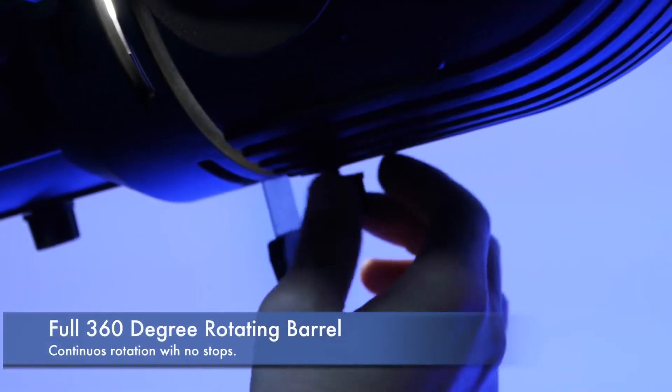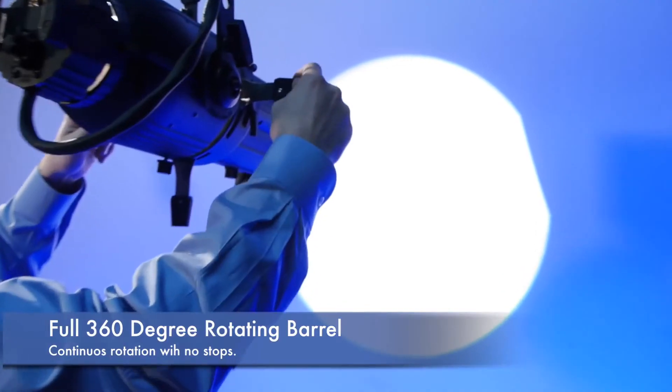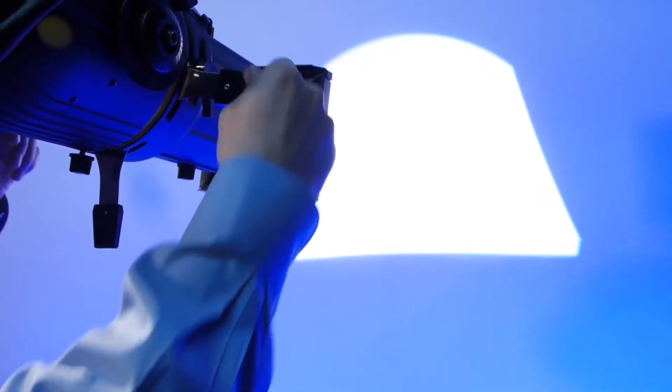Phoenix also features full 360 degree rotation without any stops. This ensures ultimate flexibility for varied shutter angles and gobo rotations when a 50 degree rotation simply isn't enough.